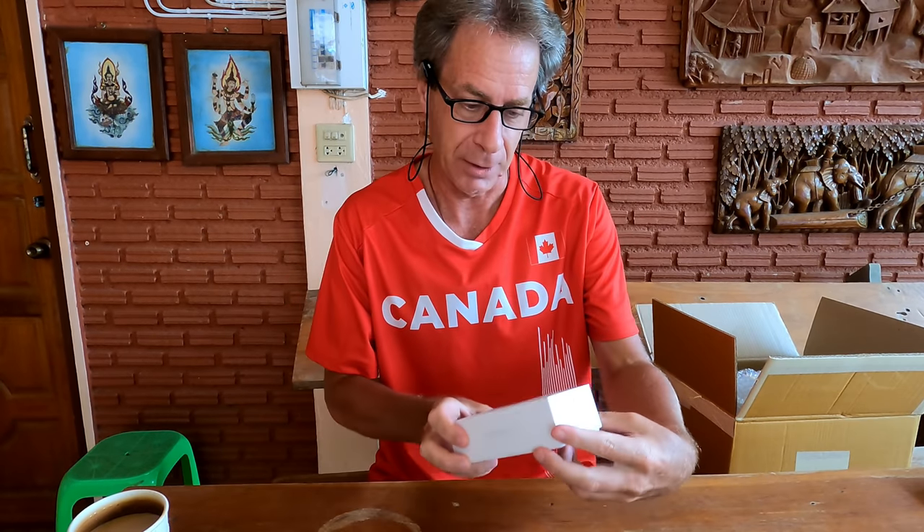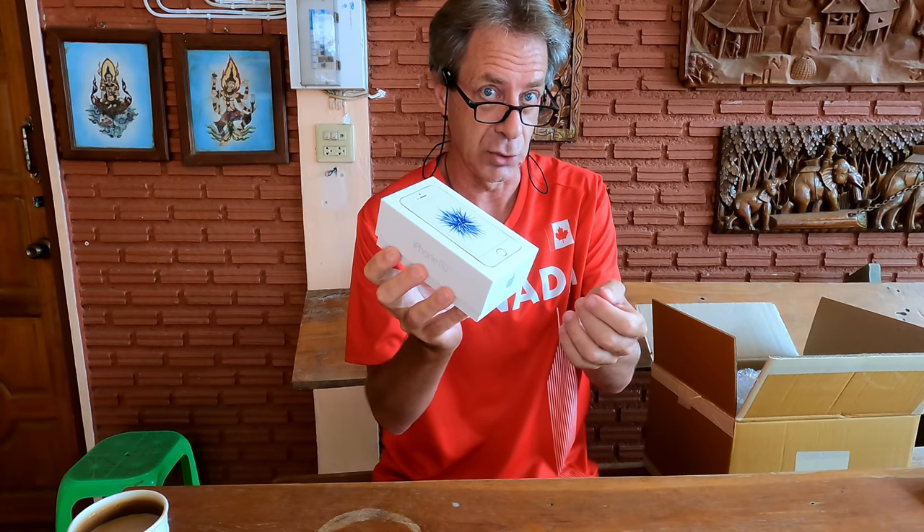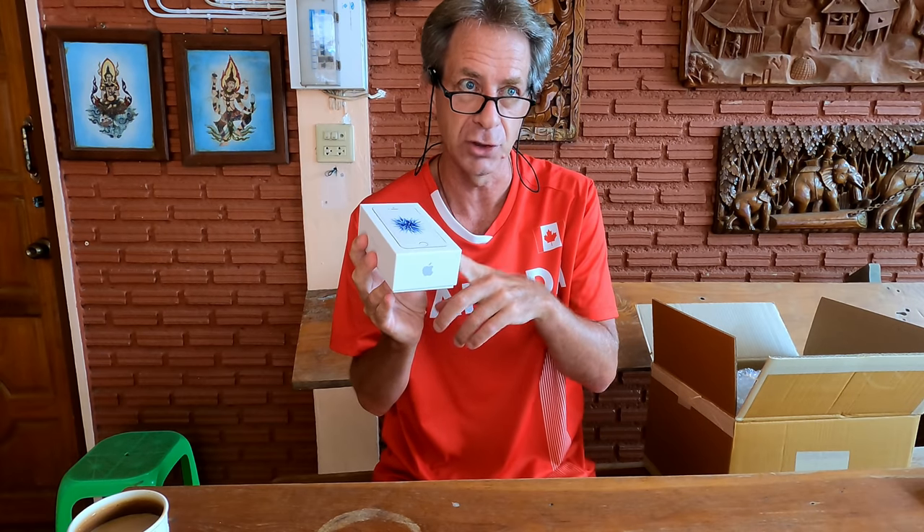Now we are getting into territory that I know absolutely nothing about, so I'll just be babbling here. But basically this is an iPhone — it is an older model, the iPhone SE. I believe that stands for Special Edition, and the first iPhone SE came out in 2016. I believe this actual model I'm holding dates back to 2016, but it's still supported by Apple right up until this year, so it still has the latest version of Apple software loaded onto it.